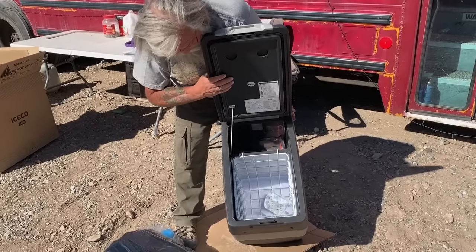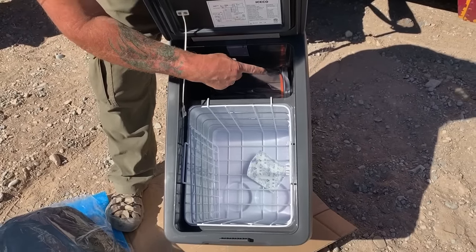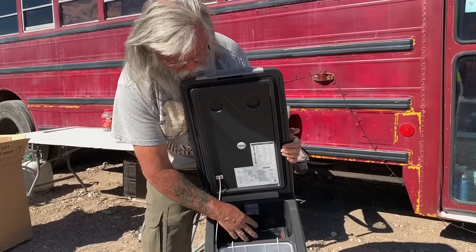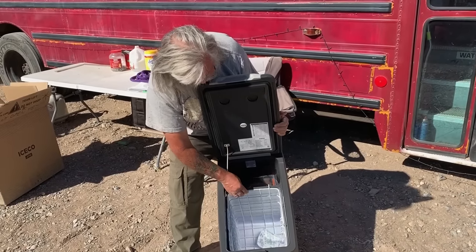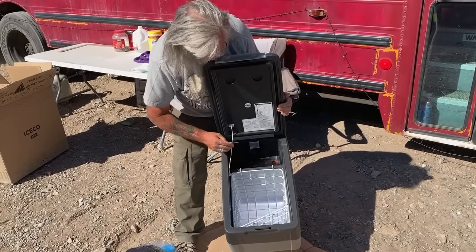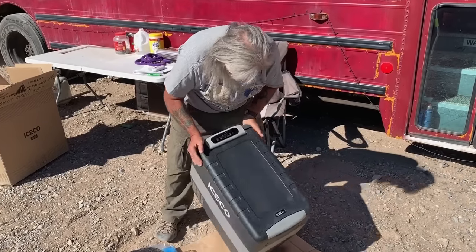Mine is very similar to this. This area above the compressor doesn't have cooling through it — it stays much warmer, so only put things you don't really care about up there. And they all come with this basket divider, but I throw those away — they're just in the way as far as I'm concerned. That's basically what these all look like; they're very, very similar.